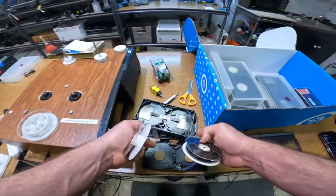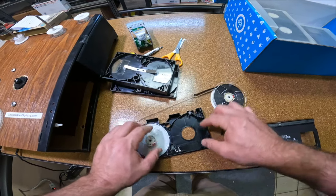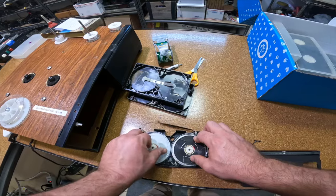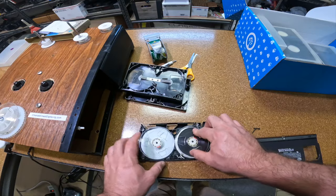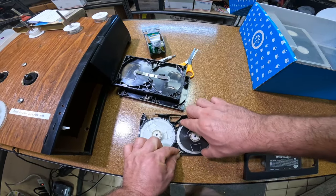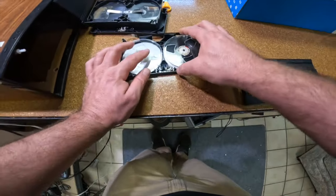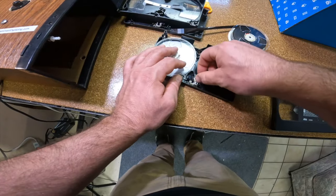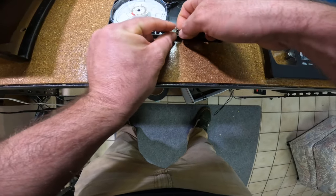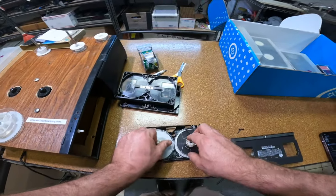We're actually going to use the Mary Kate and Ashley tape housing that we just got. Slot this in, put this on — that sounds good and it's turning the way it's supposed to. Oh, the spring came off — this thing's a pain. Let's put these back on. All right, it's back on. Closing this thing up.